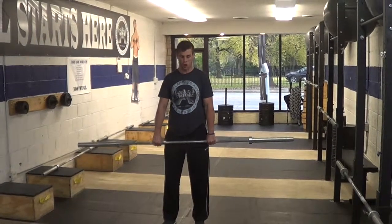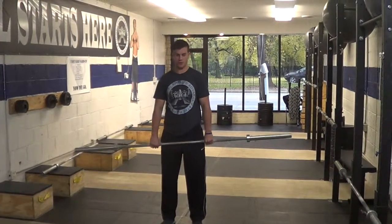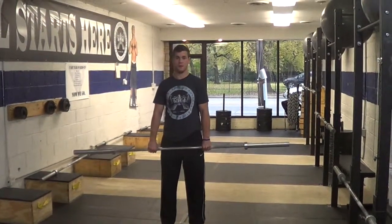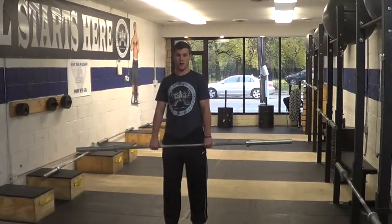What we are going to explain today is our RDL. Our RDL is one of the main lifts we use in our program because of all the Olympic lifts we do. If you really can't do an RDL, you are not going to be able to do any of our Olympic lifts.